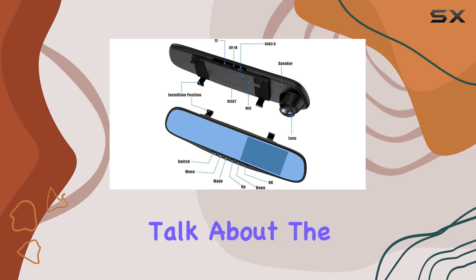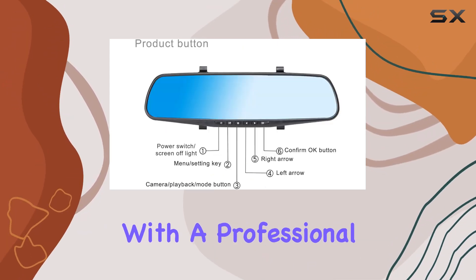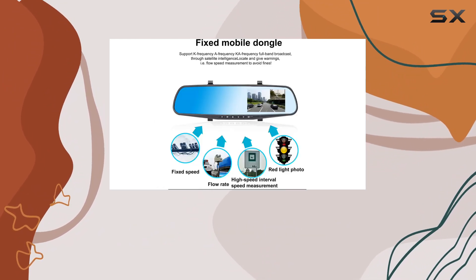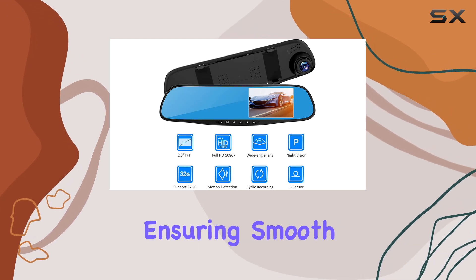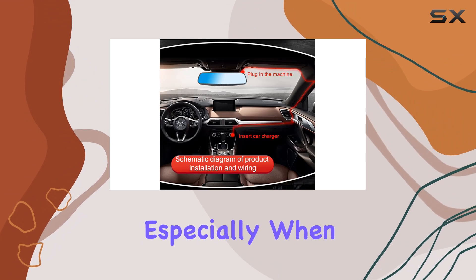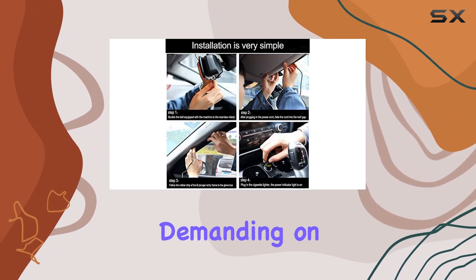Now, let's talk about the design and processing power. The dashcam is equipped with a professional top quad-core processor. This isn't something you typically see mentioned with dashcams, indicating that this model should handle data efficiently, ensuring smooth and consistent performance. This is crucial, especially when the dashcam is processing HD video, which can be quite demanding on hardware.